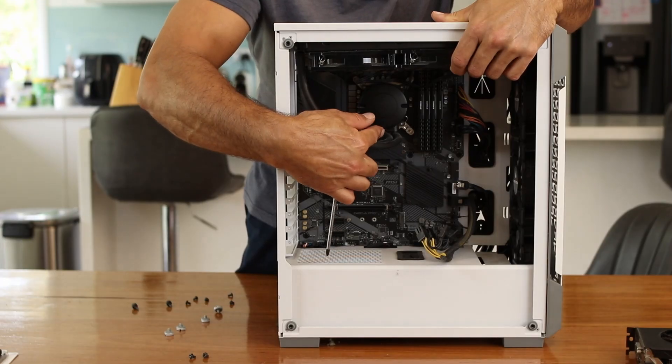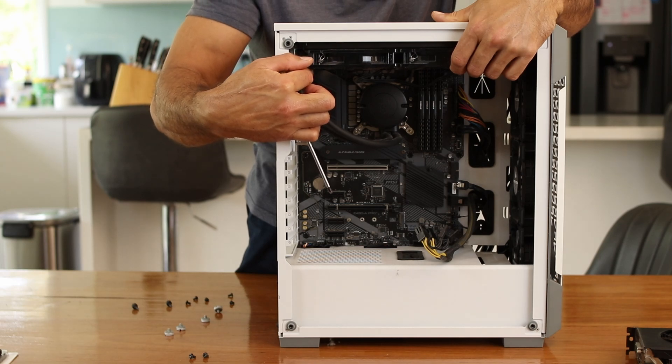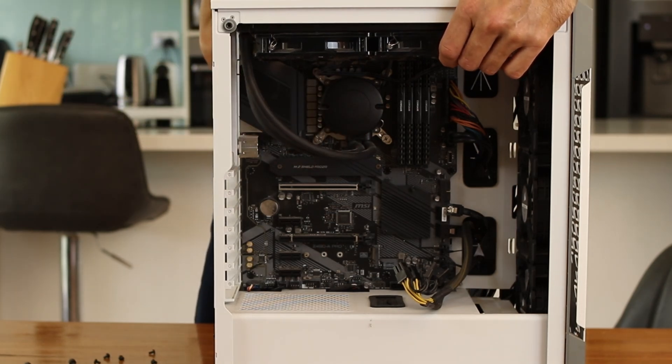I think it is an 80 Plus Bronze. The pump is on the heat block over your CPU, so the inlet from the radiator should always be higher than your pump, so air pockets don't sit around your cooling head and make your CPU overheat.